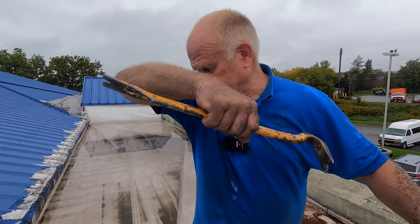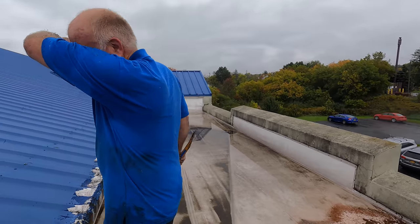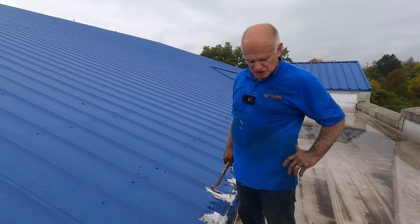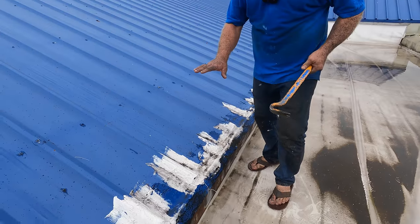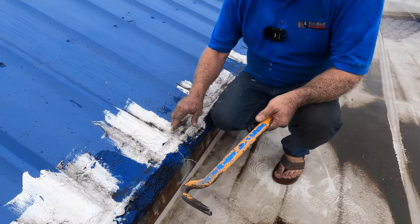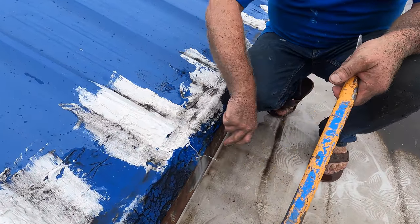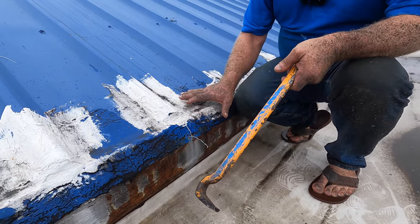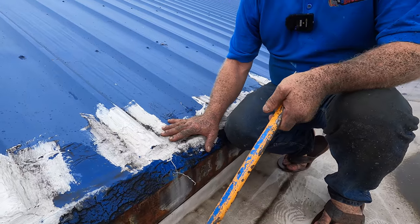Metal roof repair — repairing the worst rusted metal roof ever, in Ithaca, New York. A major issue is this transition between where this end and where this droopage is, and it's a huge problem. I'm going to show you how we remove this.